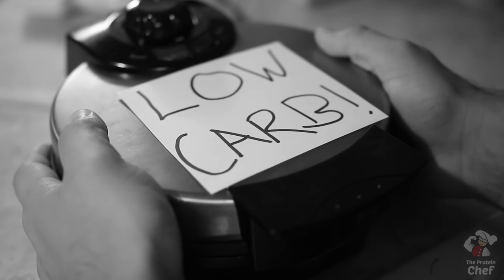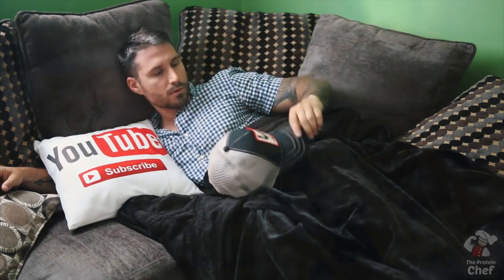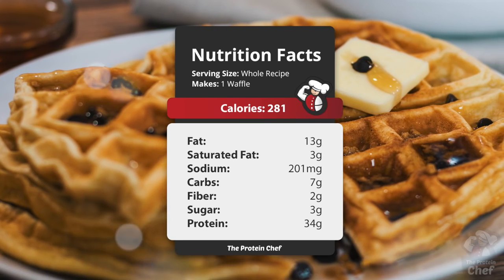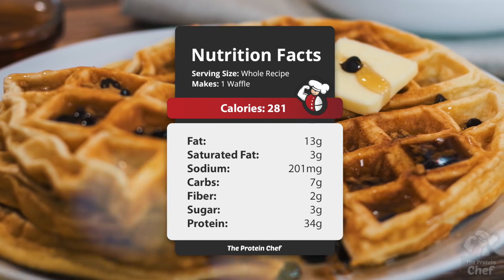This one says low-carb. No, just kidding — you were actually dreaming. But today I'm going to show you how to make some just-as-good low-carb waffles from the comfort of your home, unless for some reason you travel with a waffle maker. So let's get to it.